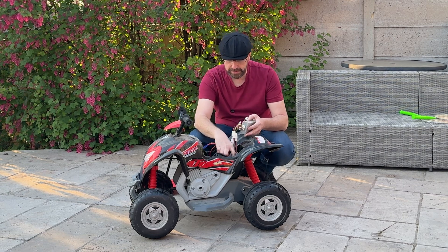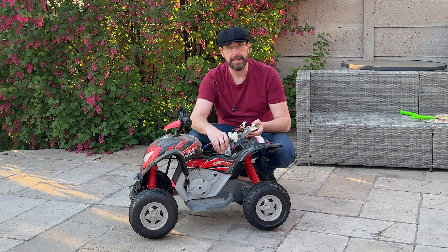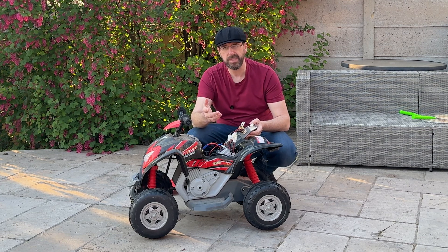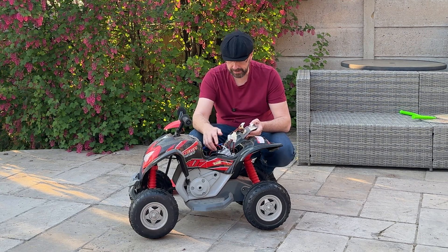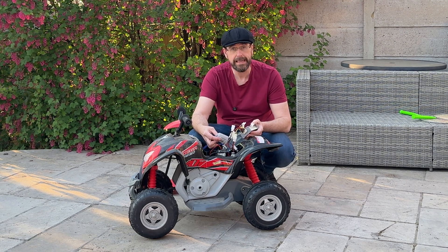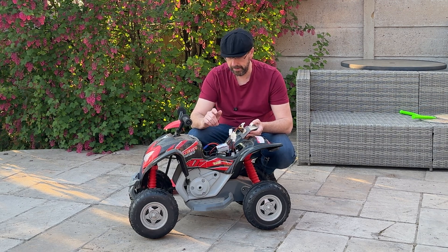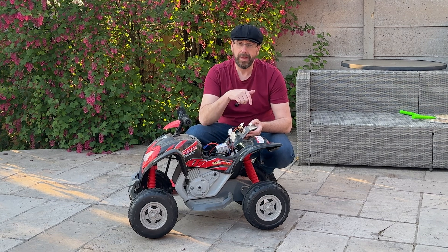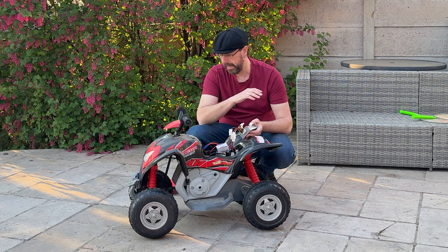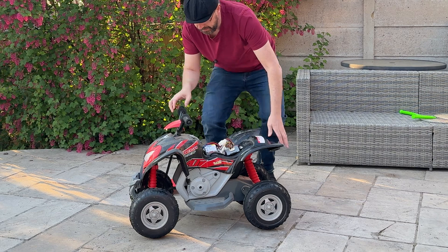The problem is, doing the maths, this goes over 20 miles an hour with everything plugged in. Theoretically with the 40,000 RPM motors it can do up to 28 miles per hour, which is way too fast for the kids. So I've installed a potentiometer in here just to limit the signal to the throttle, keeping the voltage going to the wheels down to 12 volts. We've still got great torque without that crazy top speed.